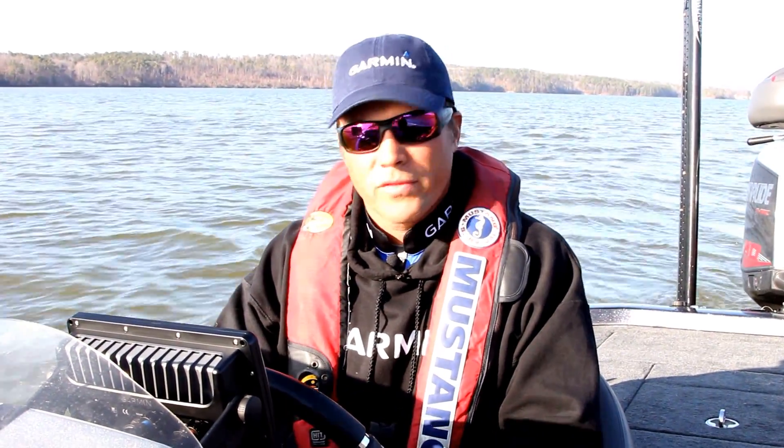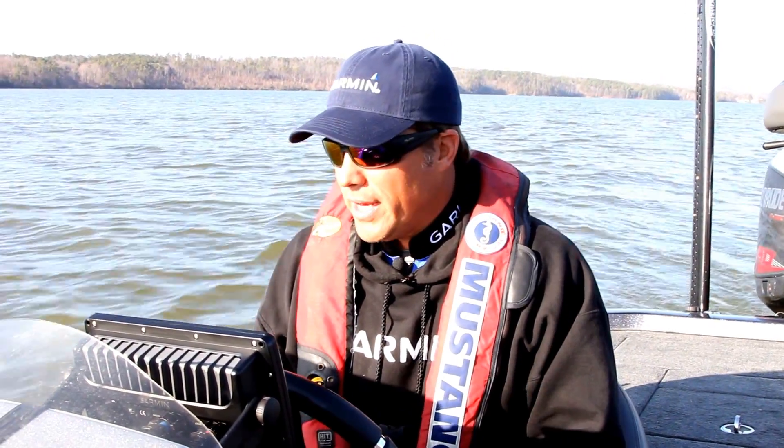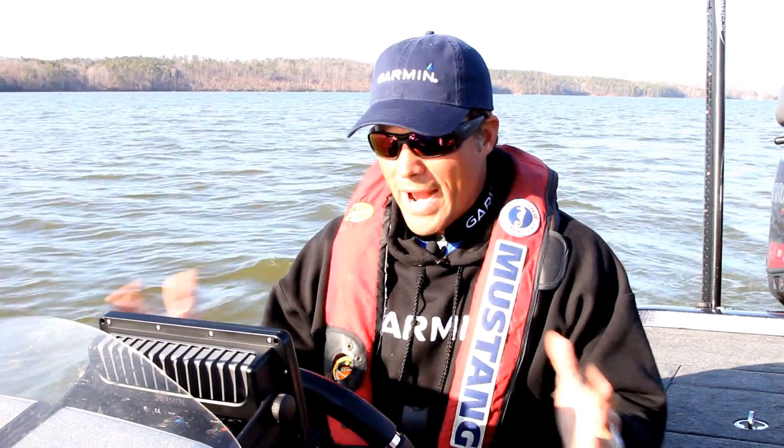What's up guys? Scott Martin here, FLW Touring Pro and host of the Scott Martin Challenge. I've been with Garmin for 13 years and been enjoying their products for all that time, but they have got some cool stuff coming out right now.